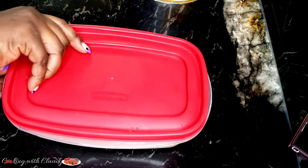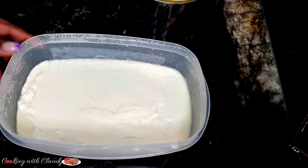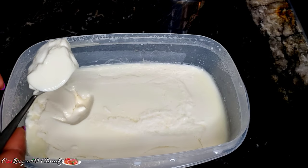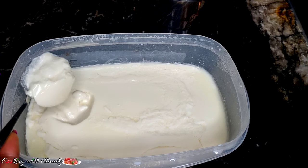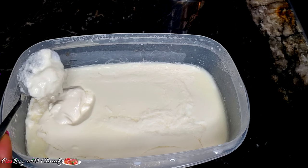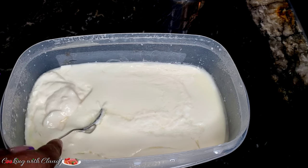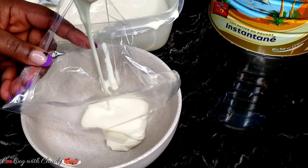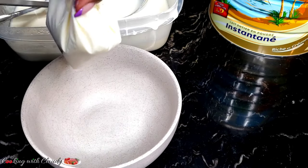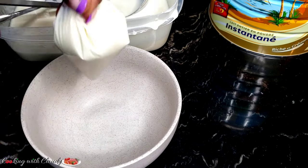Hi guys, how's it going? It's your girl Claudy and welcome back to my kitchen. On today's episode I will be showing you how to make a three-ingredient homemade yogurt — it's going to be like the Cameroonian kosam style yogurt using powder milk. If you're new here, a very big welcome to you. On this channel you're going to make easy quick recipes. And to my returning subscribers, thank you so much for all the support. I'm taking you back home, or if you're back home already, this is a recipe you would definitely need, because growing up in Cameroon we enjoyed this type of yogurt.